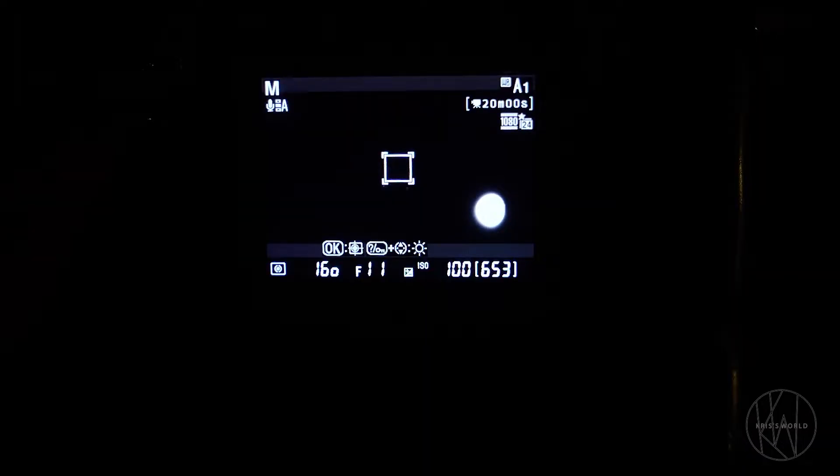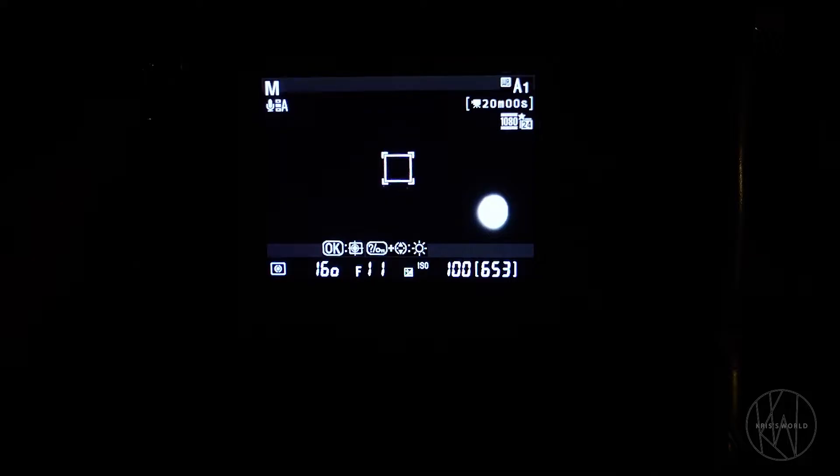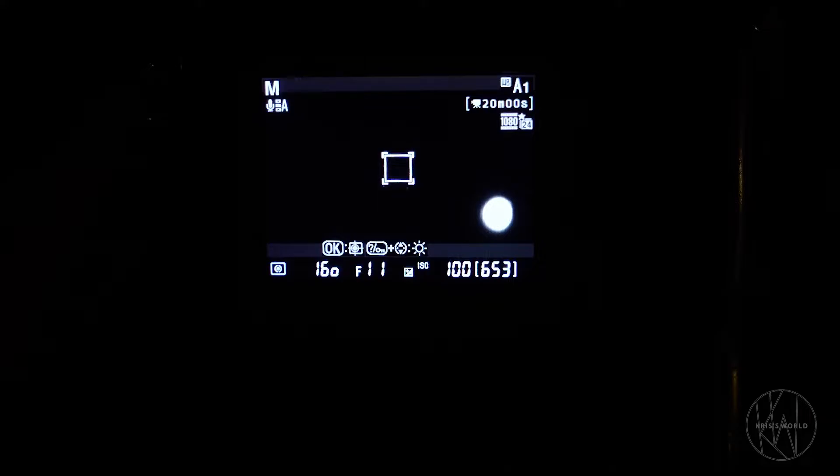You also want to make sure you have a lens that's going to be able to reach the distance you want. When you look at the moon, you want to be able to see it as large as possible, so put the biggest, longest lens you have on your camera. Right now I'm using a 70-300mm telephoto lens. It does a good job and it's pretty sufficient.